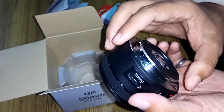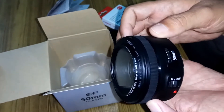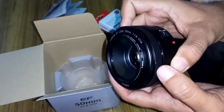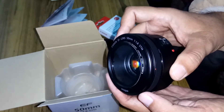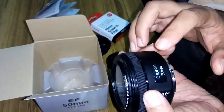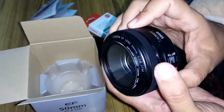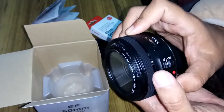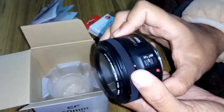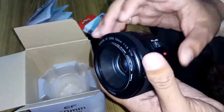I would like to say that those who are using a kit lens or a zoom lens should try this Canon 50mm f1.8 lens, because they will have a new experience using it. Due to its fixed focal length of 50mm, you cannot zoom, so sometimes you have to move forward and sometimes backward.